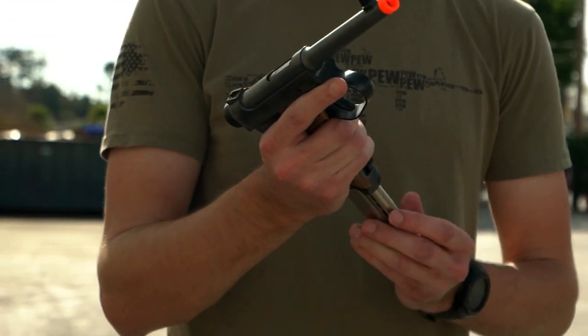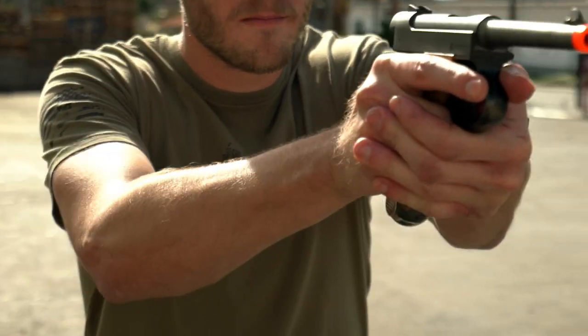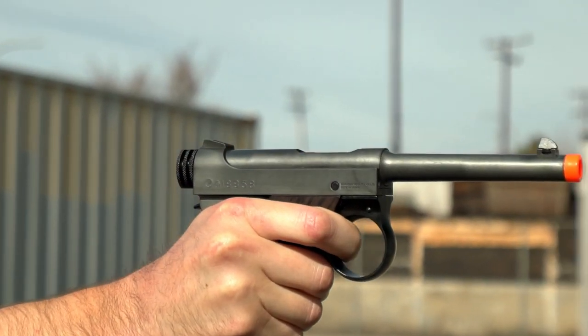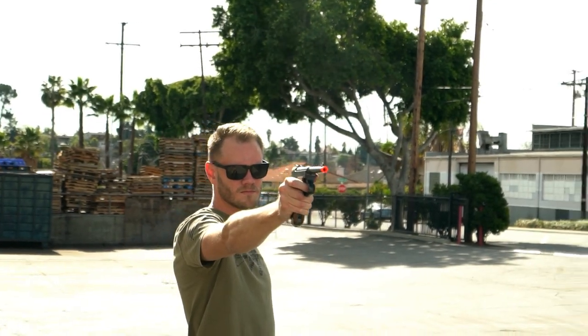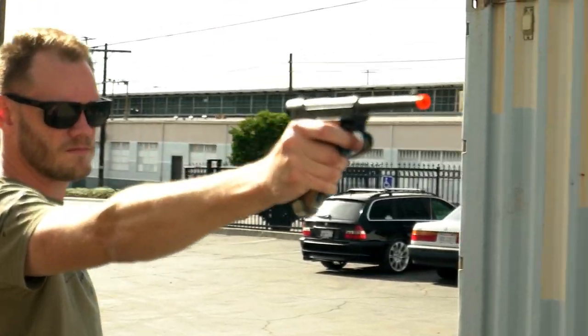With an 11-round magazine, these functional airsoft replicas feature an adjustable hop-up and realistic blowback action. Additional magazines are available for enthusiasts wishing to use these historical replicas on the battlefield.